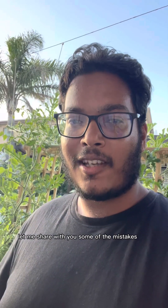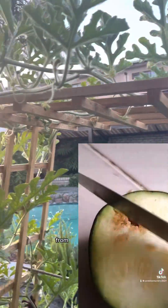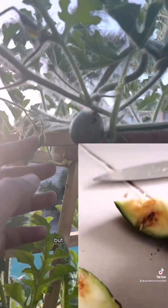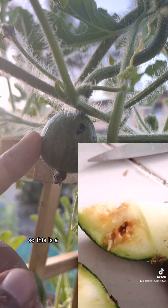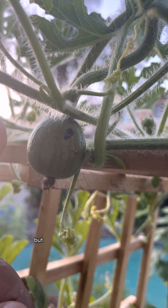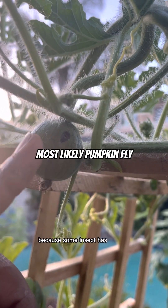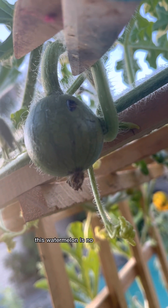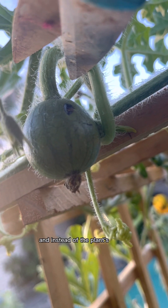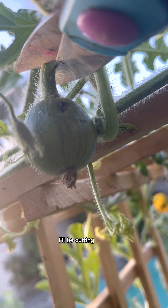Let me share with you some of the mistakes I've made growing watermelon. The issue is pests. This is a watermelon that was growing, but I believe it will now stop growing because some insect has stung it and laid their eggs in it. This watermelon is no longer healthy, and instead of the plant's energy focusing on trying to grow this watermelon, I'll be cutting it off.